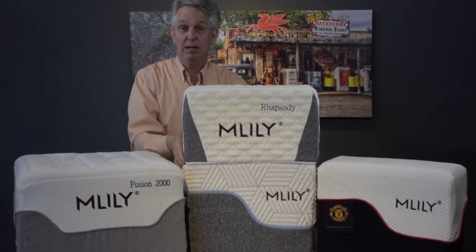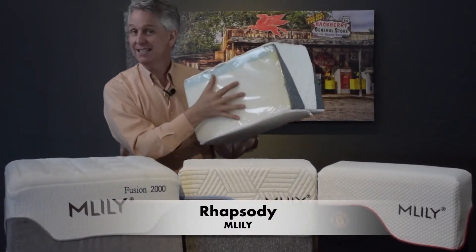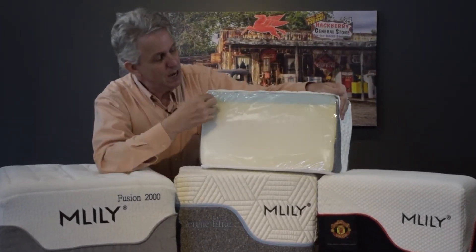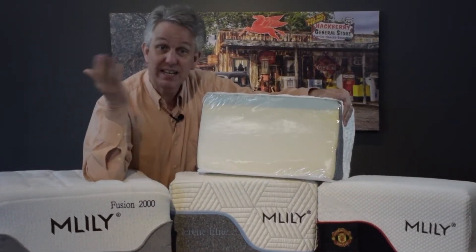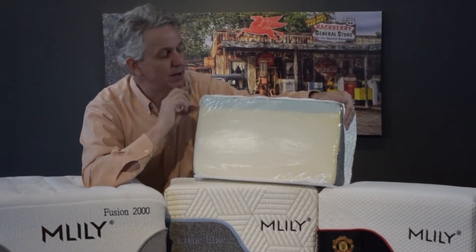This particular one we're going to show you first is called the Rhapsody. The inside — the guts — is what we're really going to worry about today. Most people don't understand what's inside of a mattress because you can't see it at the store and you can't see it online. So we're going to try to make this simple for you.